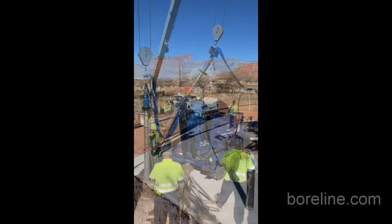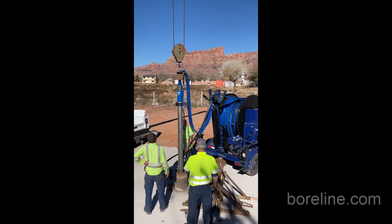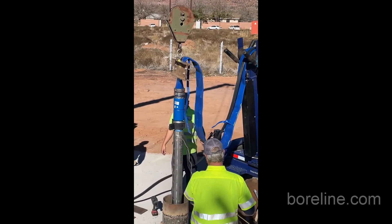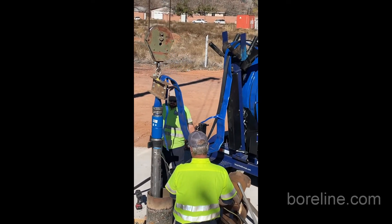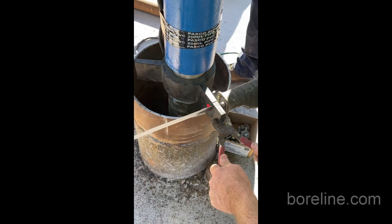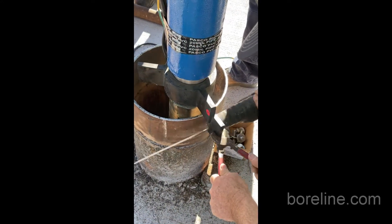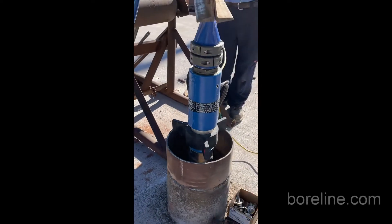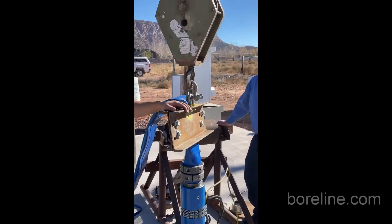Very aggressive water this town has and a lot of internal scaling. So this is one of the reasons they've gone with the Borline, because you have no internal scaling and obviously no corrosion. We also have a centralizer kit that we cut to suit just before installing it into the well, and this will keep the pump centred in the well.